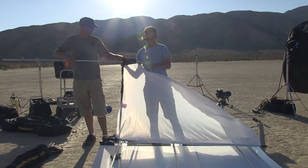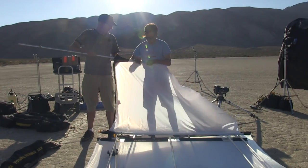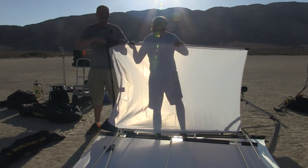This is the California Sunbounce Sun Swatter. This is a great tool to use all the time outside, especially when you're shooting in the middle of the day, because you can get it over the top of your subject and eliminate that ugly afternoon light and get your subject into the shade.